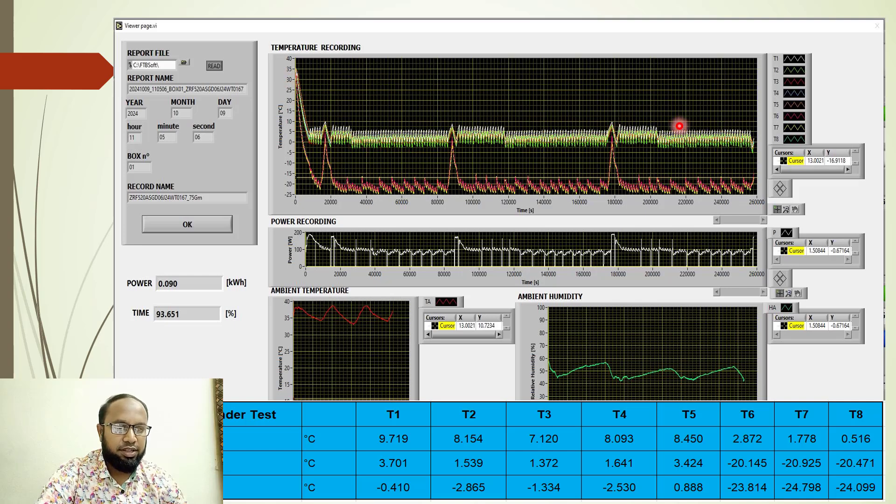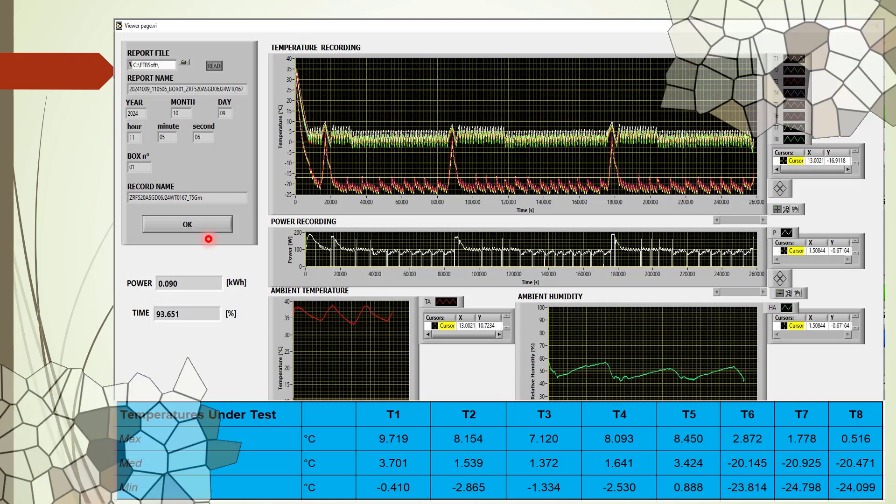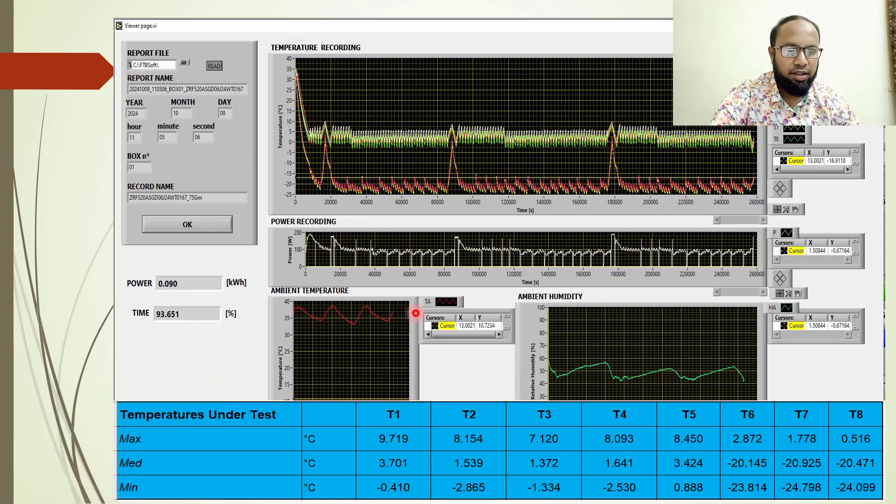This shows all my refrigerator chamber data and all my freezer chamber data, along with the power level, ambient temperature, and humidity recording. For the temperature data, T1 through T5 are refrigerator sensor readings and T6 through T8 are freezer sensor readings, each showing maximum, minimum, and average values. This is one refrigerator performance dataset I am showing here.